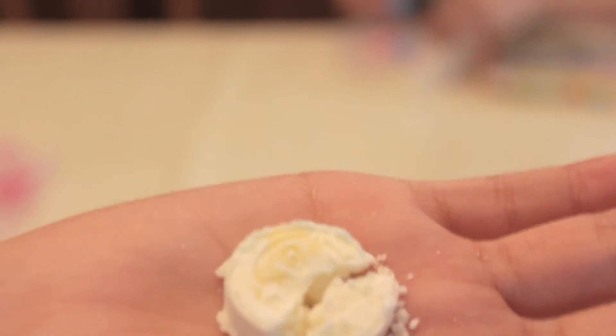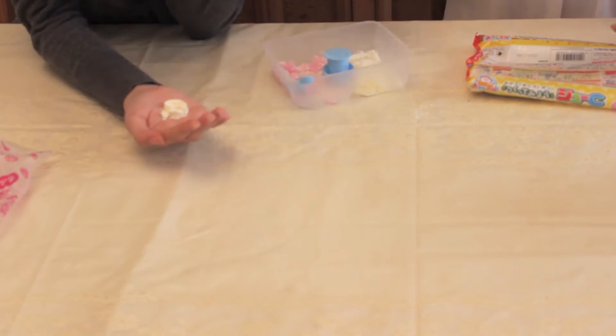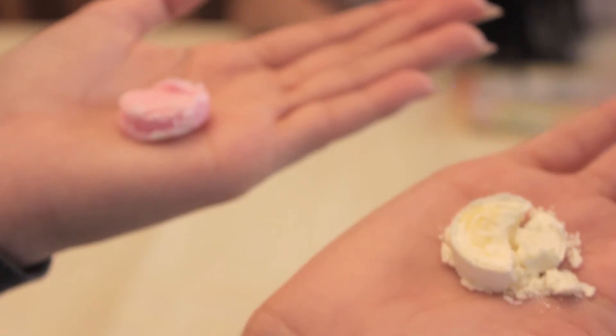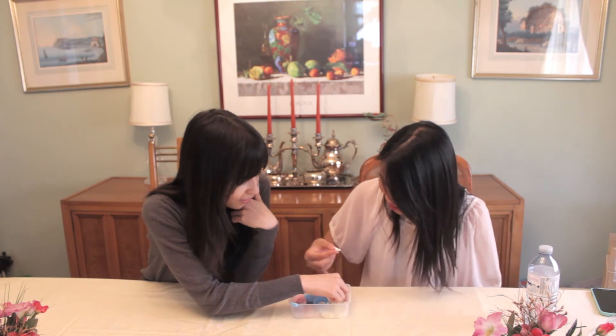That is what we managed to make. The strawberry ones are messed. So we messed up the strawberry — let's see if we can save this. Yeah, we done goofed. We didn't follow the instructions very well. So we are now gonna try the failure, the chalky part. It was supposed to be chalky, but we made it wrong.